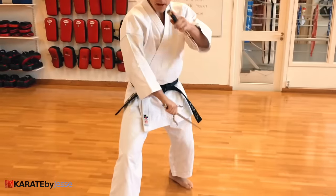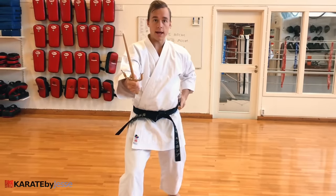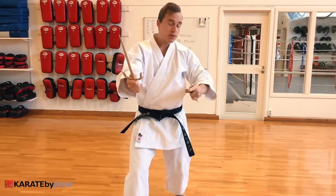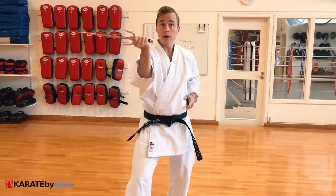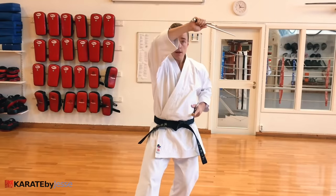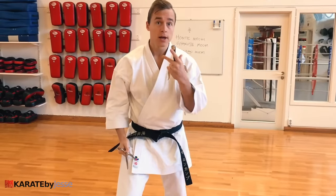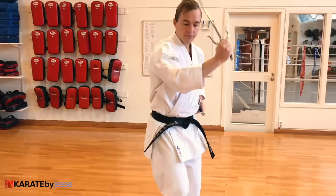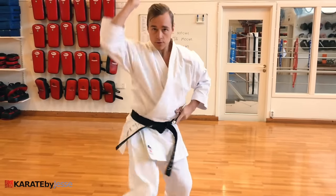Now we start attacking. After the block and the first two techniques, we do another attack. I step down, cover myself with the back hand, and my attacking arm goes under — bam — from the inside out, pulling the hikite back to the hip. Then I circle around and come from above inside — bam. Third, I circle from the inside, drop my weight back — bam — straight down. So I do a combination of three quick attacks in the natural grip.